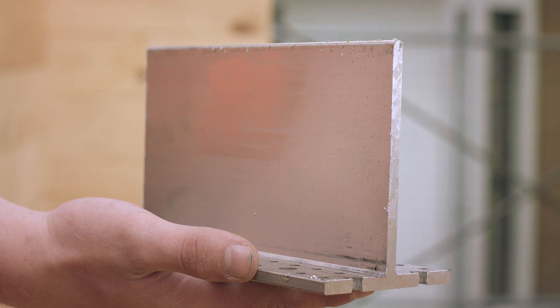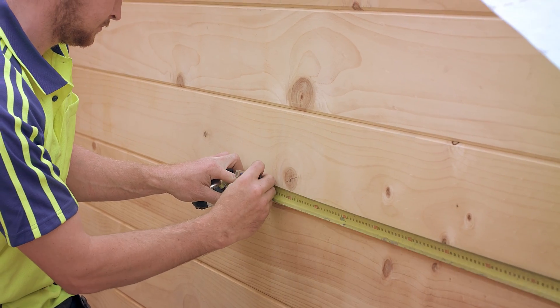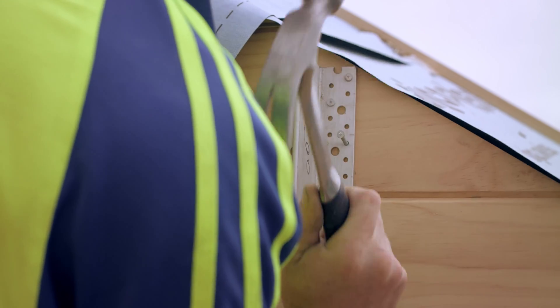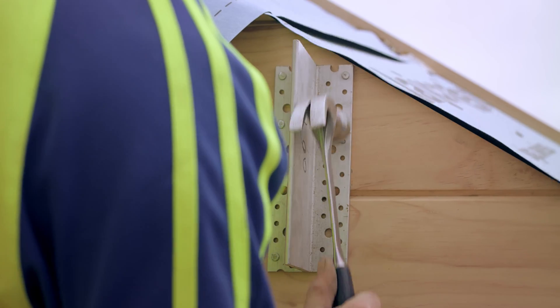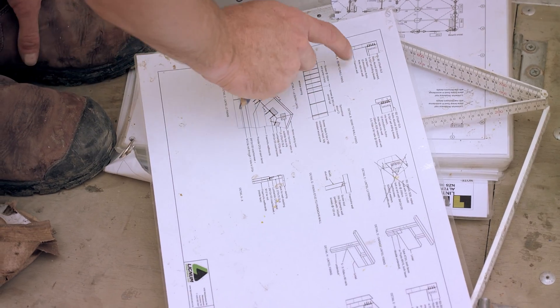If an aluminium bracket has been specified, you'll need to first measure the position of the bracket and mark this on the wall. The aluminium bracket is fixed to the wall with anchor nails by hammering the nails through the pre-drilled holes in the bracket. The size of the aluminium brackets and the number of anchor nails required is determined by the engineer. Please refer to their plans for this detail.